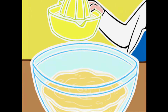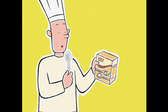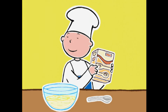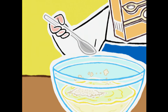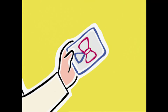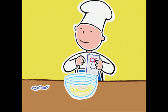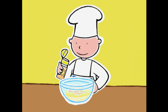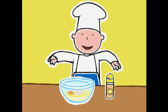On le verse dans le saladier des jaunes d'œufs. On ajoute deux cuillères à soupe de fécule de maïs. C'est quoi la fécule ? C'est de la farine de maïs pour épaissir. Un sachet de levure chimique pour que ça gonfle. Maintenant, deux grosses pincées de cannelle en poudre. Et le tour est joué !